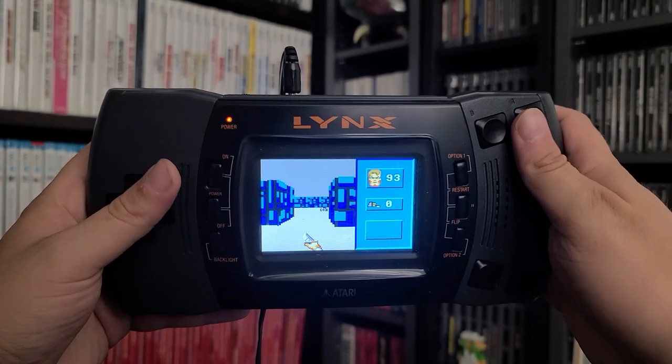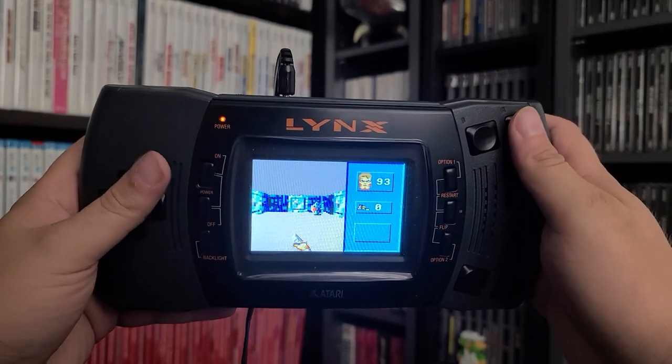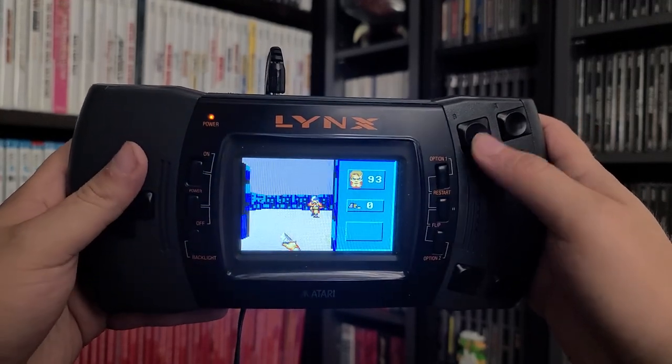If available, there are game cheats like infinite lives and one-hit boss kills that you can choose to apply before you even begin, or you can just play the game normally. The games themselves boot up pretty quickly — they're not super large. The biggest titles are 512 KB, which is all the Game Drive can support.